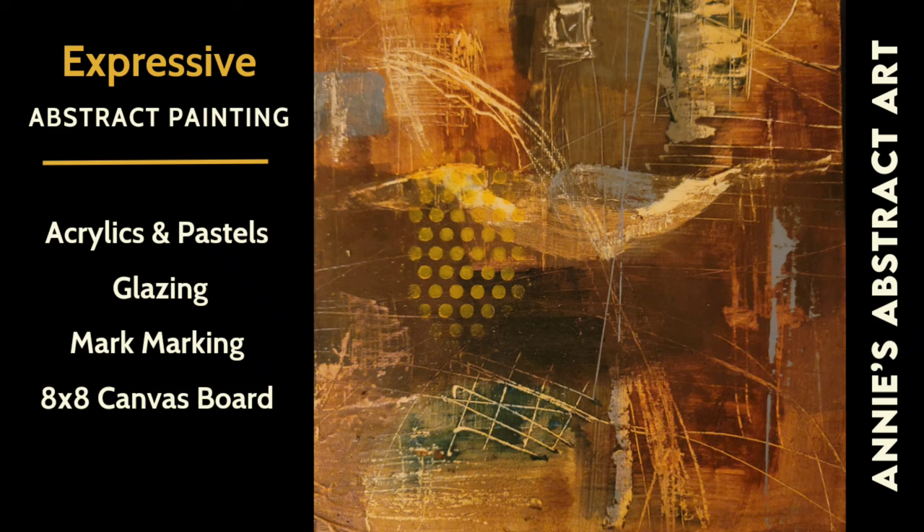Hi everyone, it's Anne. Welcome to my channel, Annie's Abstract Art, where I do just that. I love doing various types of abstract art, but I have to say expressive abstract painting is my favorite because you're working with so many different layers and colors and media and mark making. It's just so liberating. I love the process. I love the way this piece turned out — I can't wait to show you how I did it. The video will start now. Enjoy.